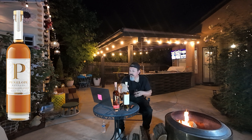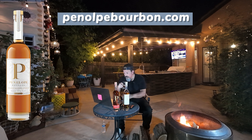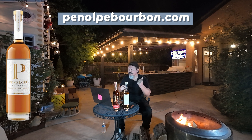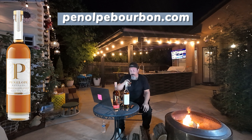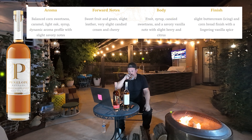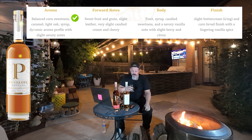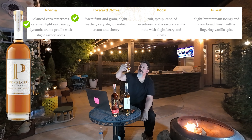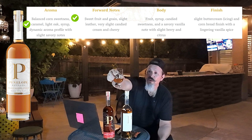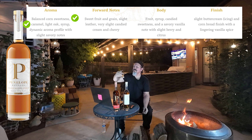What's really neat about their website — penelopebourbon.com — is they give you their tasting notes and bourbon facts. I'll post up some of those notes so we can check off which ones I get. So let's go for the nose on the 80-proof bourbon.